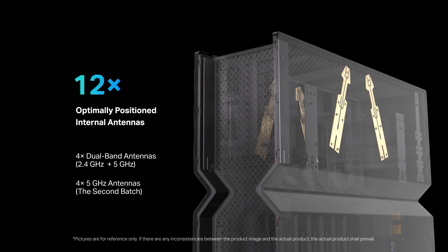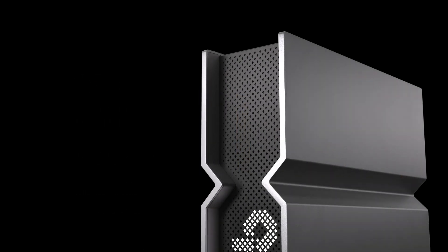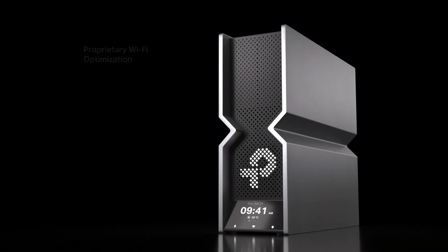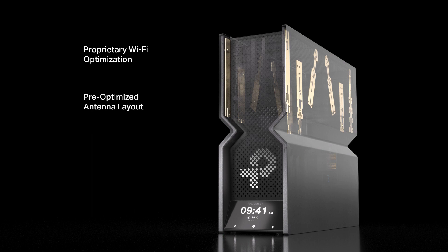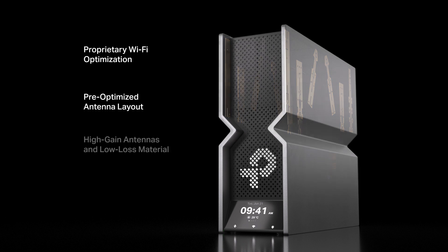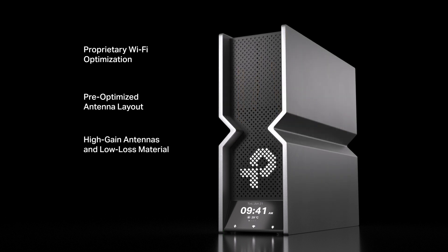All antennas are optimally positioned and internal. The high-performance antennas are placed in an independent room and come with proprietary Wi-Fi optimization for the best performance without needing further manual adjustment. We've optimized the antenna layout to match their frequency band patterns, improving isolation between frequency bands and reducing interference. All antennas are designed with a high-gain structure and low-loss material to ensure high-gain and high efficiency for strong and reliable Wi-Fi signals over larger areas.